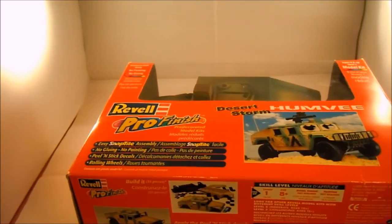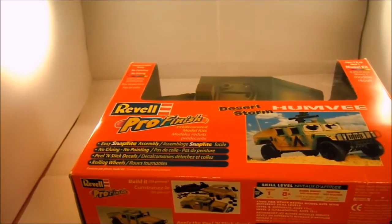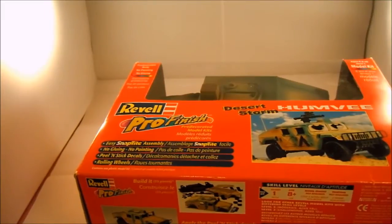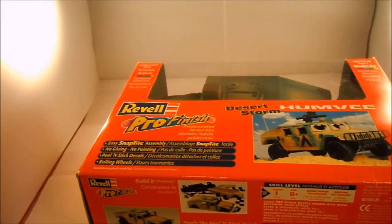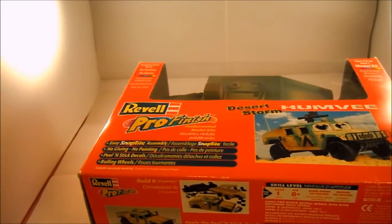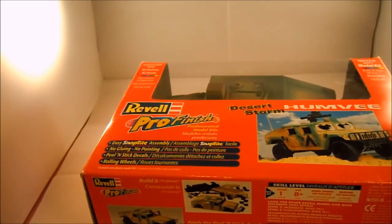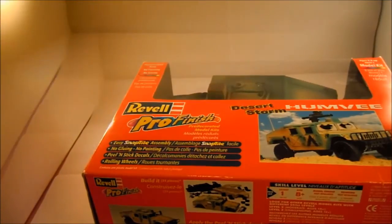It has a pre-painted body, but I'm going to be painting it anyway. I want to try the hairspray technique, so just let me show you what's in the box. I'll be right back.